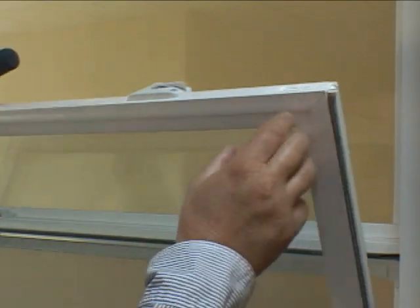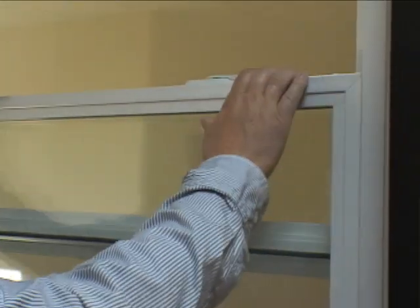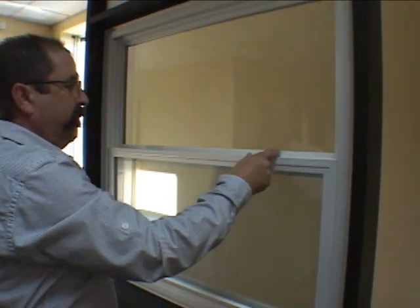Tilt the sash up into position ensuring that the tilt latches click, and slide the sash up and down to ensure it moves smoothly. Lock the sash in place.